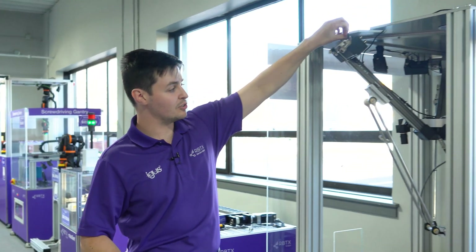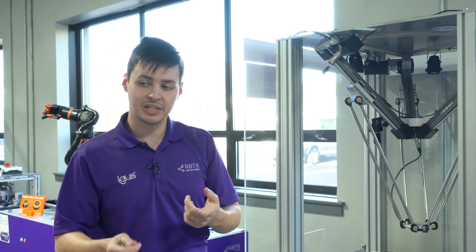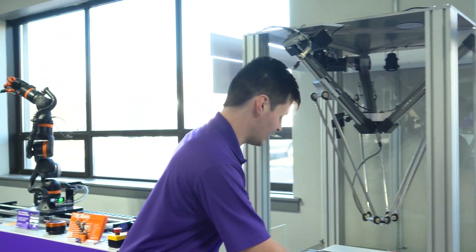You'll have three axes on this Delta robot — some robots have two. Starting with Axis 1, begin connecting to the appropriate connection points.